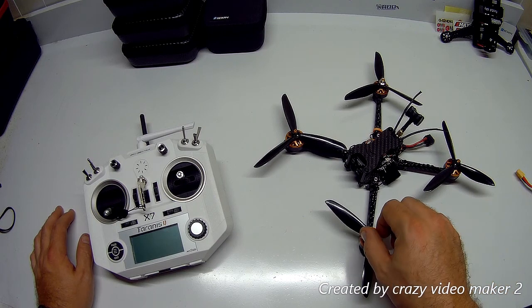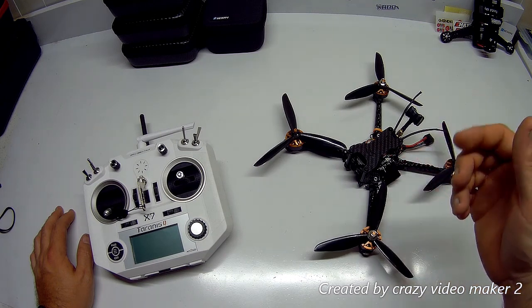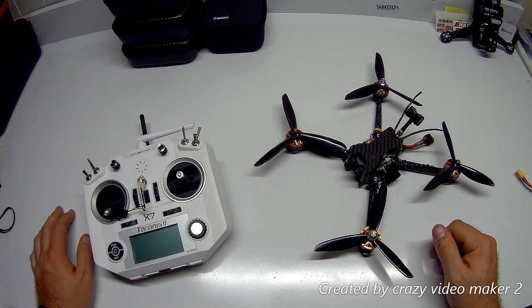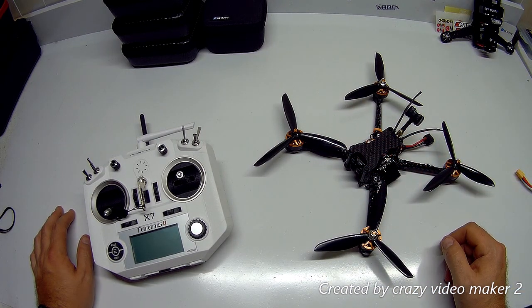Once I got it running, I noticed the props were backwards, and I couldn't hook it up to BLHeli to fix that. These are just some quirky things that FrSky is making us deal with with the ACCESS protocol when running external modules.